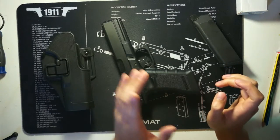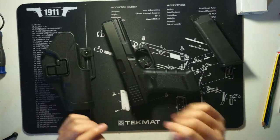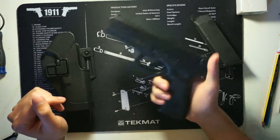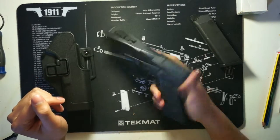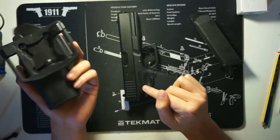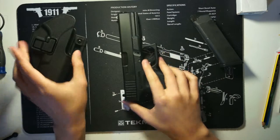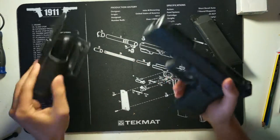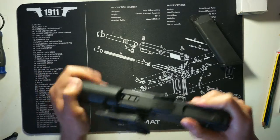Hey guys, today I'm going to do a very short video on how to fit a Marui Glock 17, or in this case the Glock 18C, to fit inside the Serpa holsters here. The problem is that Marui guns, the Glock versions, their plastic slides are just too thick, meaning that they don't actually fit inside the Serpa holsters itself.